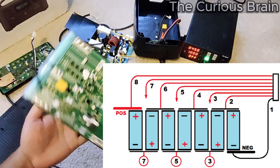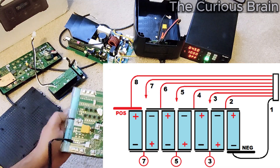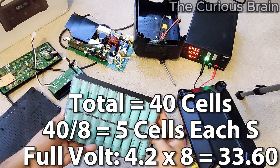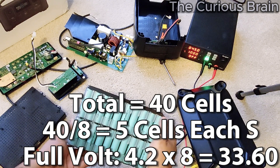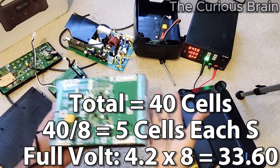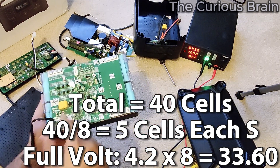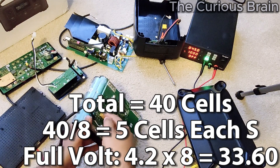This battery pack is actually 8S, and I know because it clearly says 8S right here. It was showing 4.2 volts each cell at full charge. There are 40 total cells in this battery pack — 5 cells in each S. Eight times five equals 40. Each cell is 4.2 volts at 100% charge. 4.2 volts times 8 series equals exactly 32 volts — so when fully charged it will output 32 volts. This is the BMS.